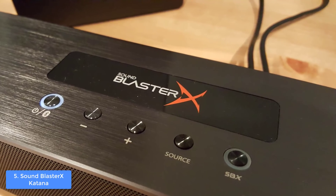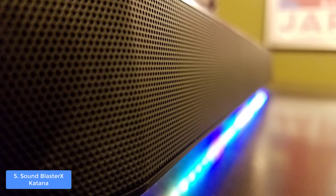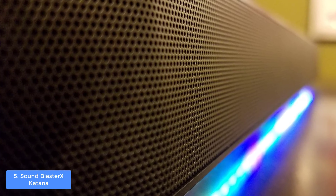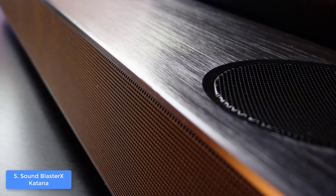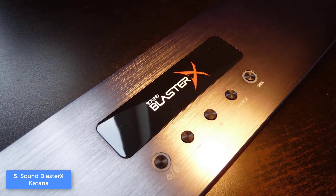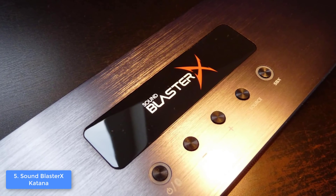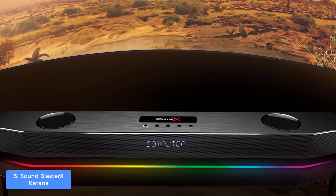The four integrated drivers consist of two up-firing mid-bass drivers and two high-excursion tweeters. The controls include a volume up and down button, source button, audio and lighting button, as well as a power, Bluetooth, and indicator button. The connectivities are set on the back, so you can find an optical jack, USB flash drive port, headset jack, power port, subwoofer out jack, mic-in jack, and a USB port for connecting to PC for 24-bit 96 kHz digital audio playback.